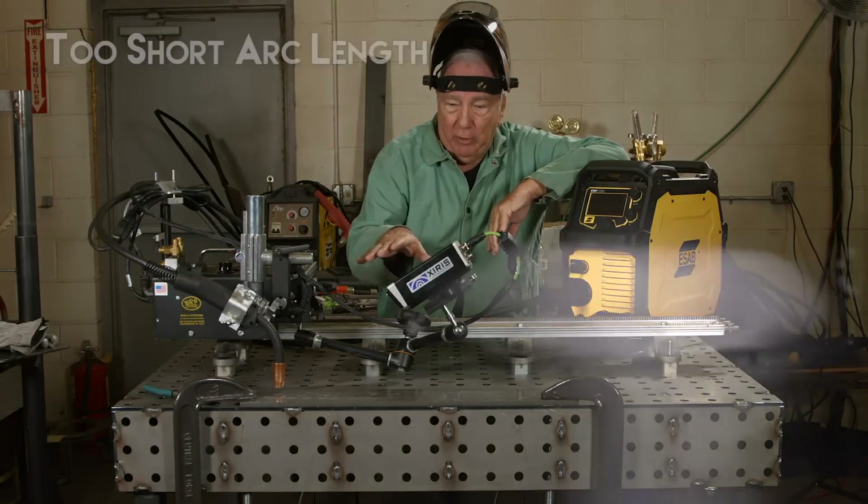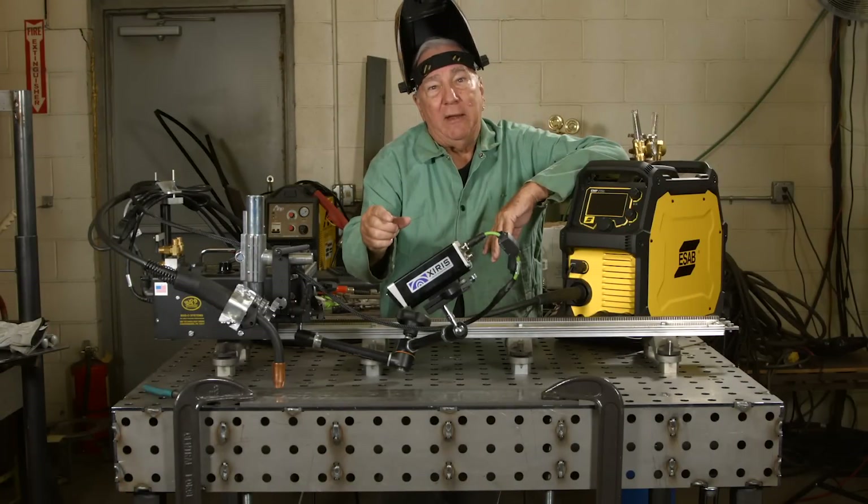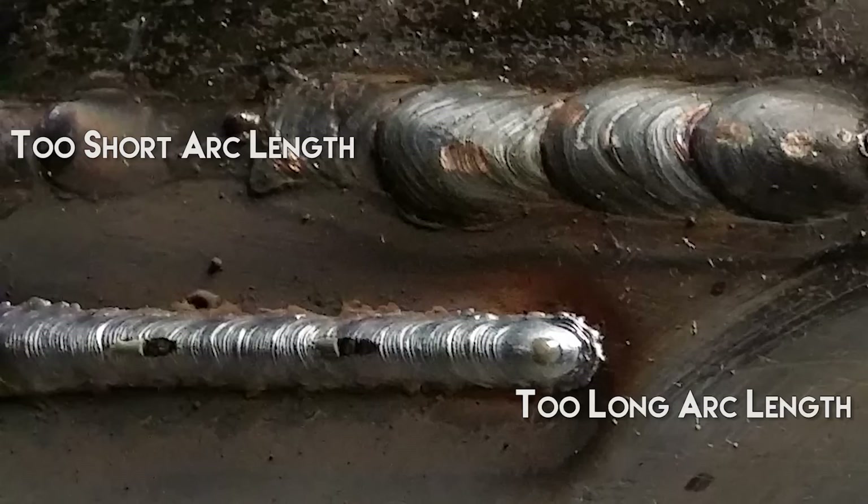We're going to see as we go — I'm going to start out at too short of a stick out, then raise it up to the correct amount, and then raise it up beyond where it ought to be, and we'll see some changes in the bead profile. The more voltage that's available at the arc is going to widen out the bead, and as you get less and less voltage — in other words longer and longer stick out — the bead is going to become ropey and not a very nice appearing bead at all.